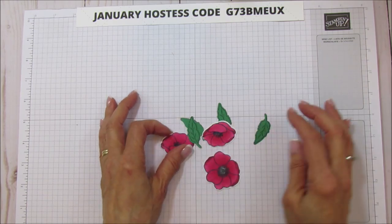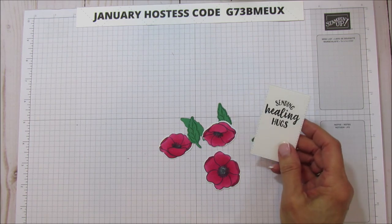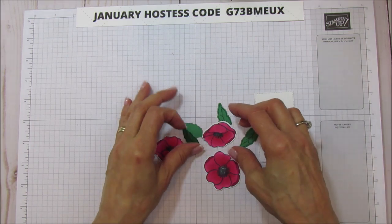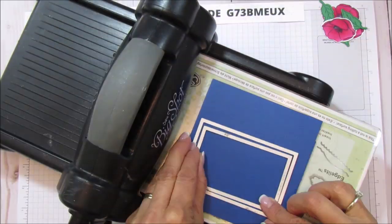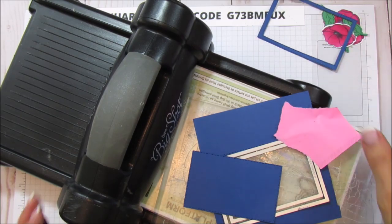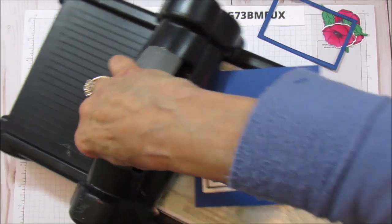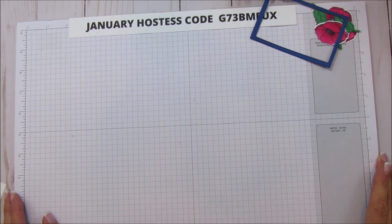We have all of our pieces cut. Here's the inside piece — but I forgot one thing: I need to bring the Big Shot up one more time because I forgot the frame. There's our frame — we need that for this card, it really makes it.